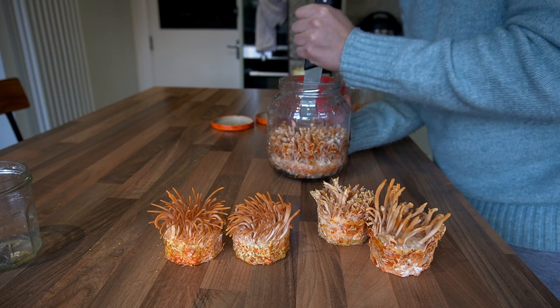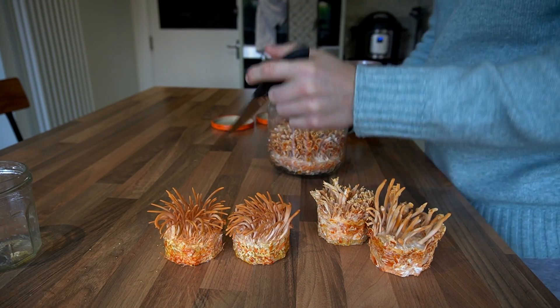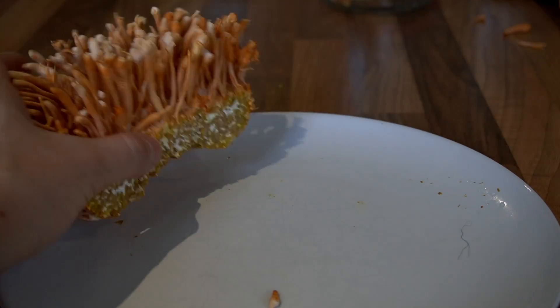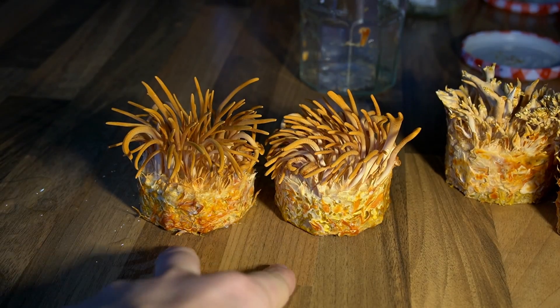In this video I'm going to be showing you how to grow cordyceps mushrooms in jars at home. Cordyceps mushrooms are a fairly easy mushroom to grow because you don't have to worry about atmospheric conditions when it comes to fruiting. You can just inoculate the rice cake and then leave the jars for six weeks and the mushrooms will just fruit straight off the cakes.